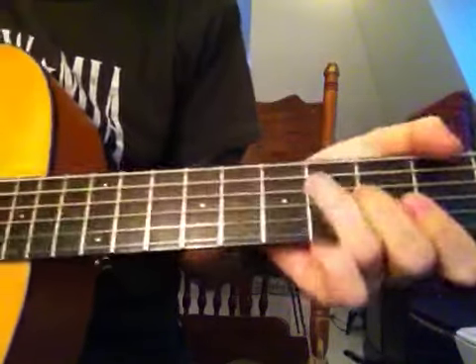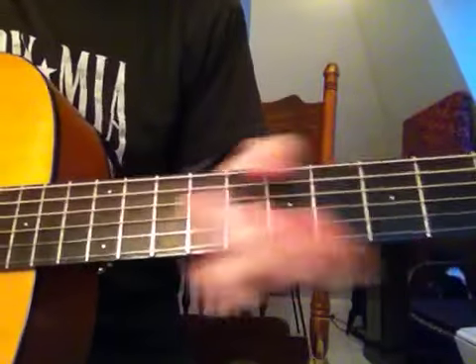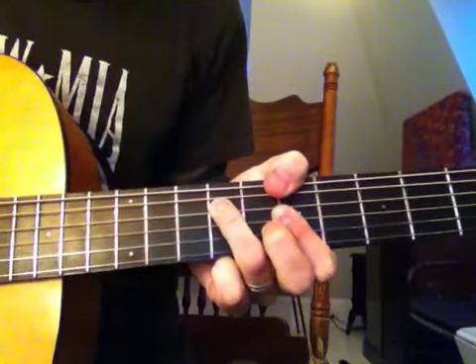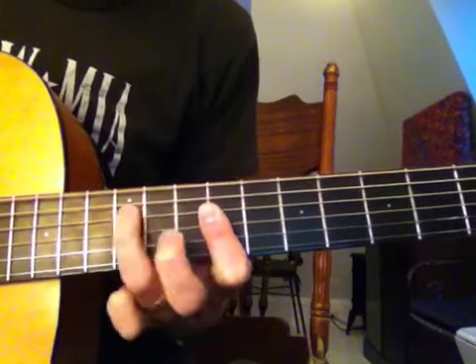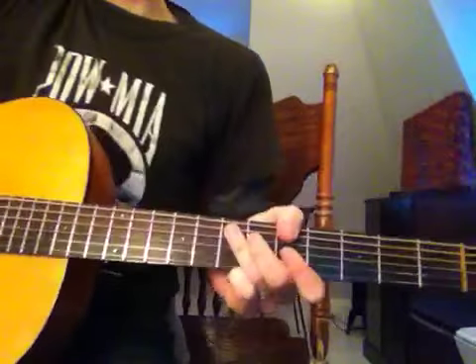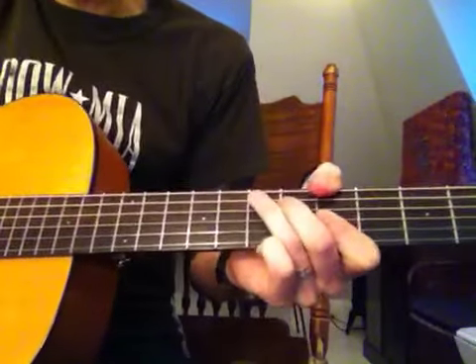So the four chords are A, D, B minor, and E. The main riff of the song kind of goes like this — it might mess up.